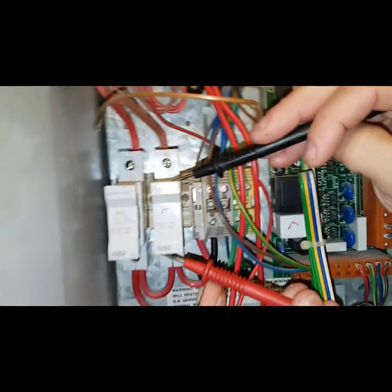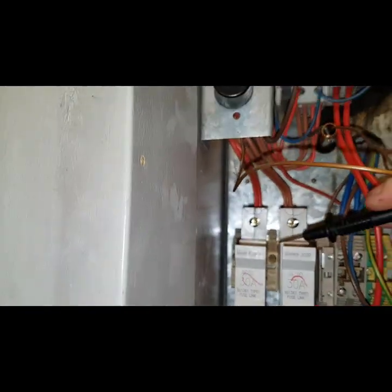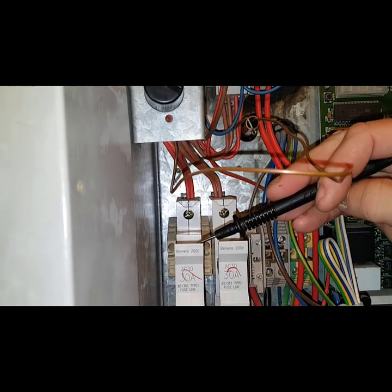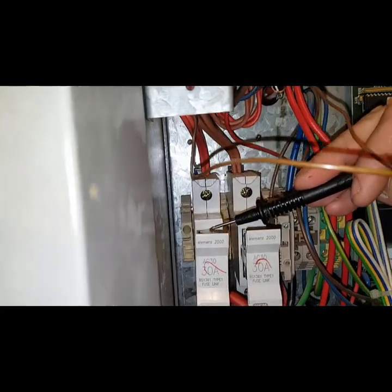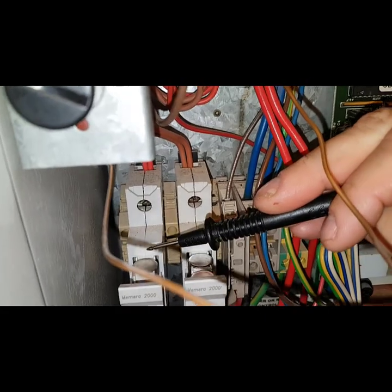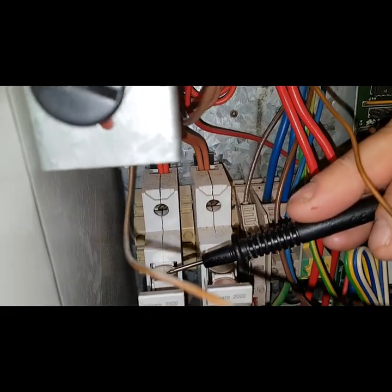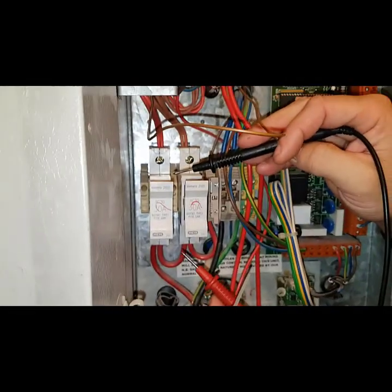That one behind it is a spare one. The front one is missing and the back one is down. Go to the back one — that's got nothing. So that's dead. There's nothing there — okay. So one's gone.